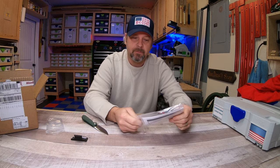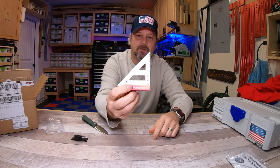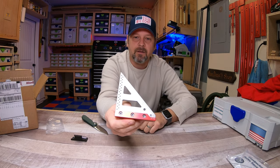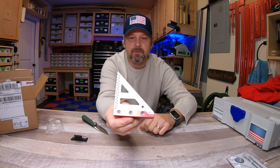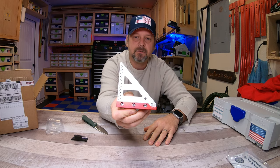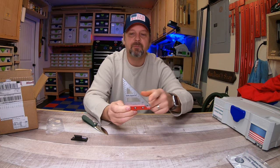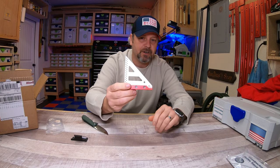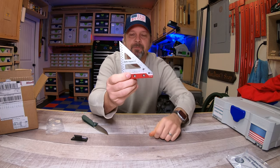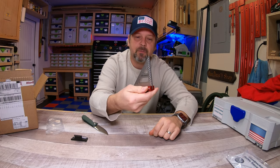I have the all-aluminum delve square and they just came out with this stainless steel one, and I thought it was pretty slick. I use these things all the time - they're just so useful. I'll do a close-up and show you guys all the different functions that this little square has. It's not just a square - it looks like a miniature framing square but it has a lot of built-in functionality. Let me bring you guys in closer and show you how I use it.